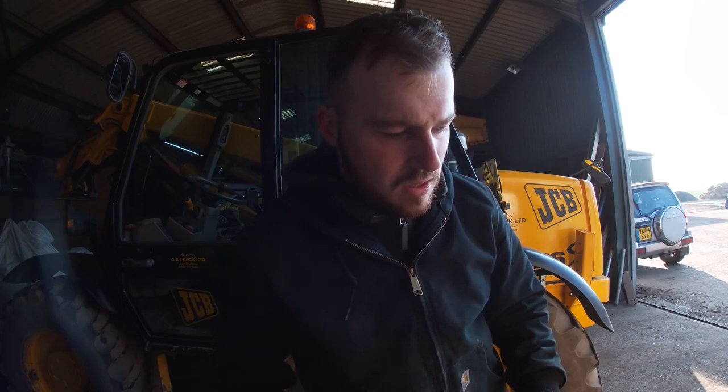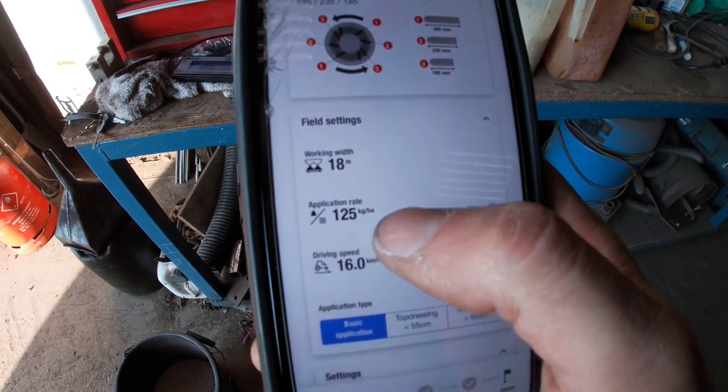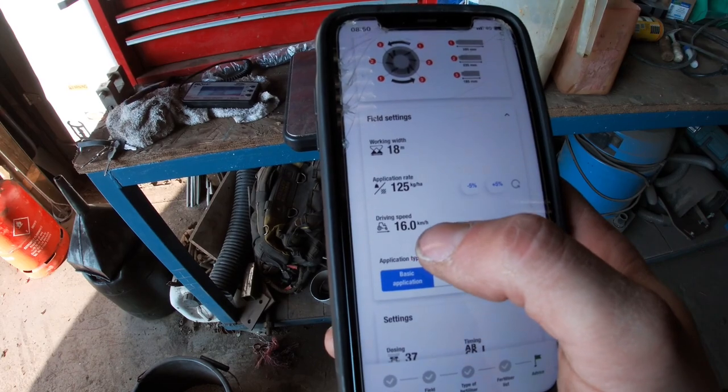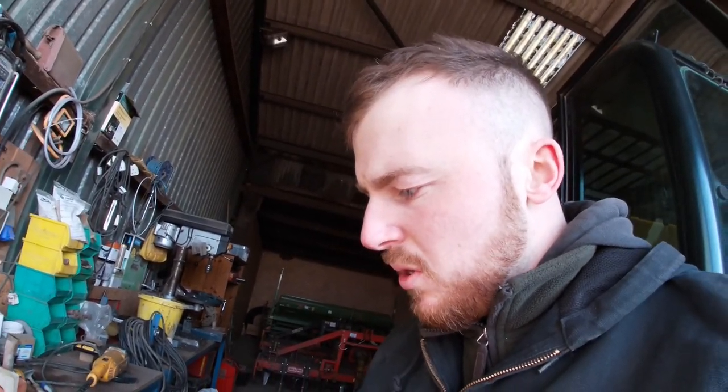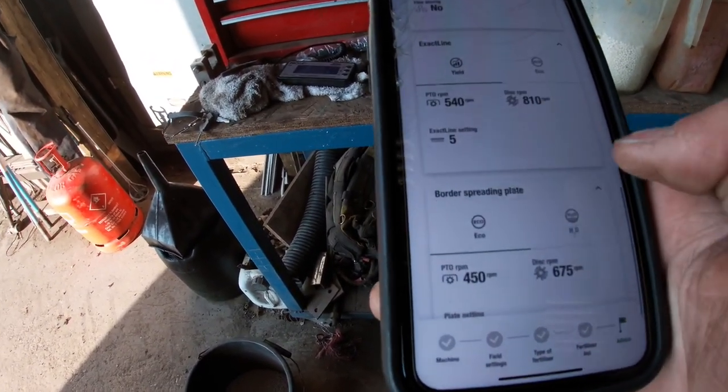So I've just weighed this — it's a litre of nitrogen and it weighs 1.15 kilograms. We'll go on the Cavernland app. What I want to be spreading is 18 meters, 125 kilograms a hectare, and I want to go 16 kilometers an hour which is 10 mile an hour. So it tells me to put the setting on 37 and the timing on L. And then for the border plate it tells me to put it on five. So we should go do a field size that we know is the exact size, put a bag in and see where we're at — we should nearly be empty when we've done that.